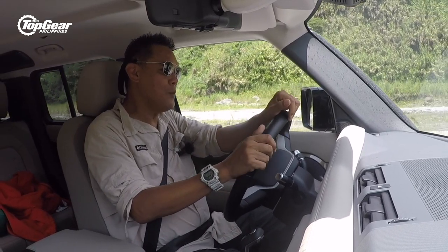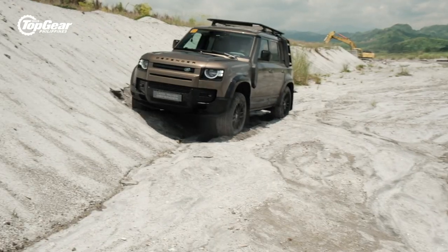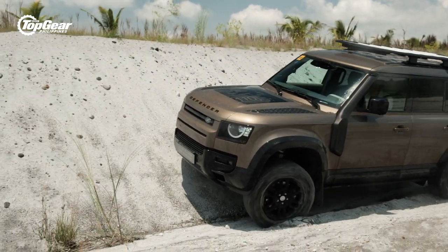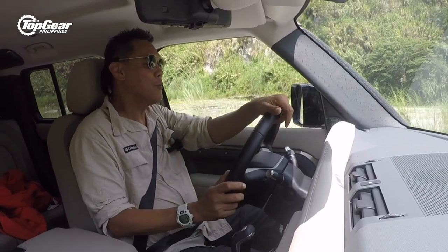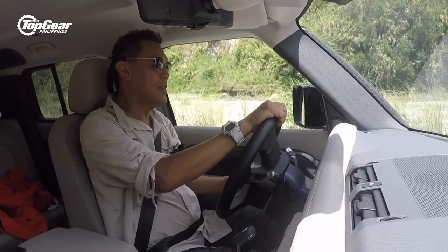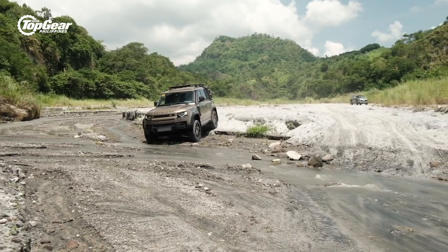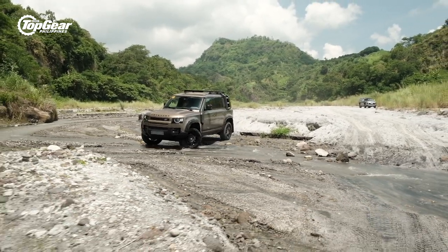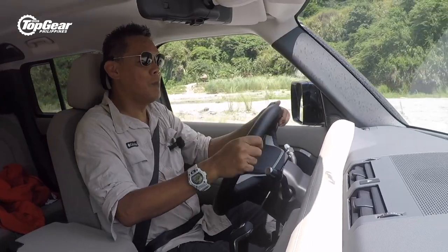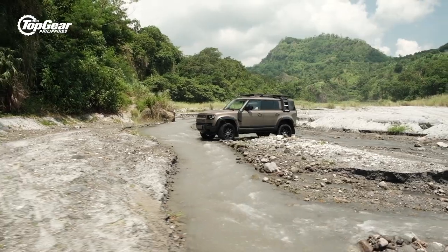The previous Defender came with a rigid solid axle on coil spring suspension. Now, like its Range Rover brethren, it's with an independent suspension front and rear, with airbags which you can use to control the ride height of the vehicle. Here we are driving a corrugated lahar field and the ride is still quite comfortable — you'd expect it to be bumpy, but it's not, considering the suspension is at full extension.